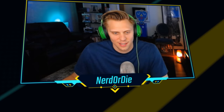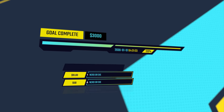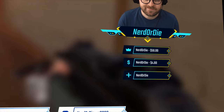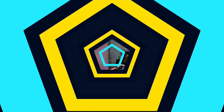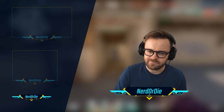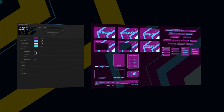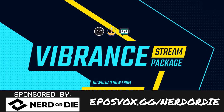This video is brought to you by Nerd or Die and their new Vibrance stream overlay package. Whether you stream on Twitch, YouTube, or Facebook Gaming, this clean, concise, but very colorful stream package might be for you. If you like hard clean edges, sharp corners, and really being able to customize your color scheme to pretty much anything you can imagine — with a really sick stinger transition — this is the stream pack for you. You have customizable widgets for recent sub, follow, and tip alerts, webcam frames, chat boxes, borders, and alerts. If you get the full complete package with the source files, you have the entire After Effects file to tweak to your heart's content. Head on over to eposvox.gg/nerdordie and use coupon code EPOSVOX to save 15% at checkout.